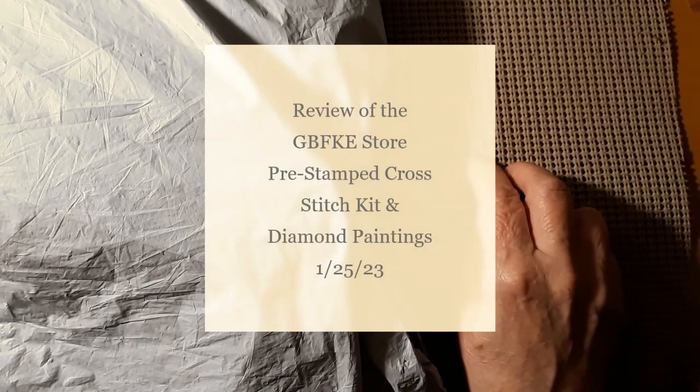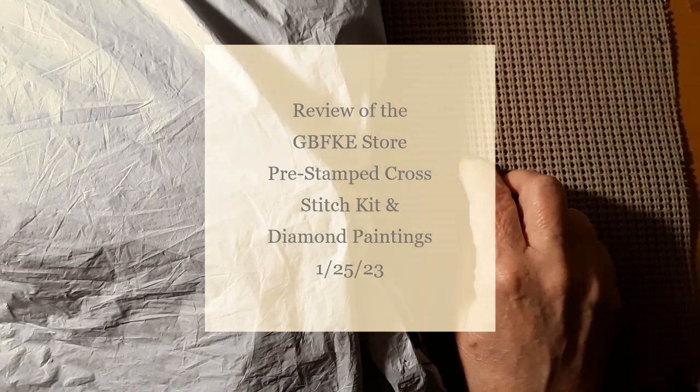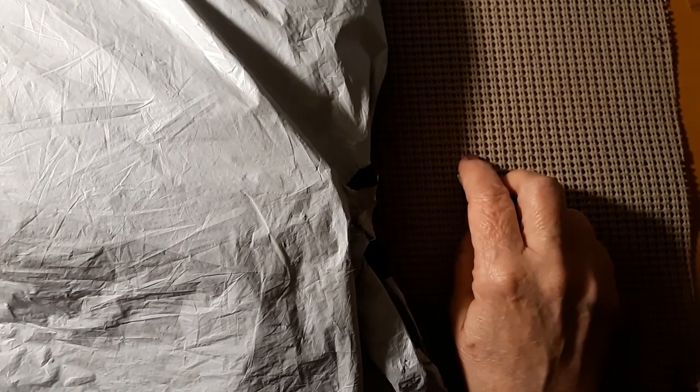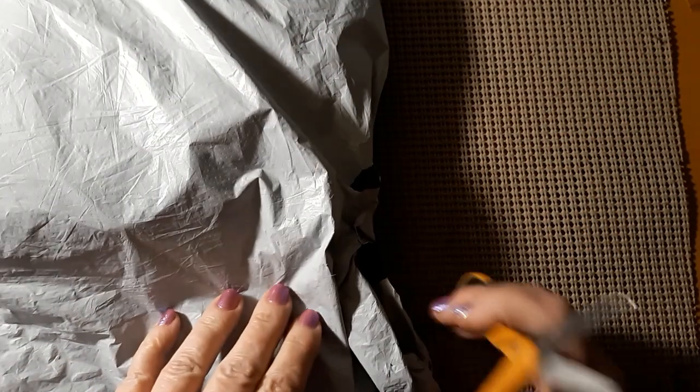Hello everyone and welcome back to my channel. This is Laura with Stitchin' with Laura. How's everybody doing? I hope everybody's having a great day. Today, as you can see, we are finally having another unbagging, which means I have a review. So let's see who this is from.